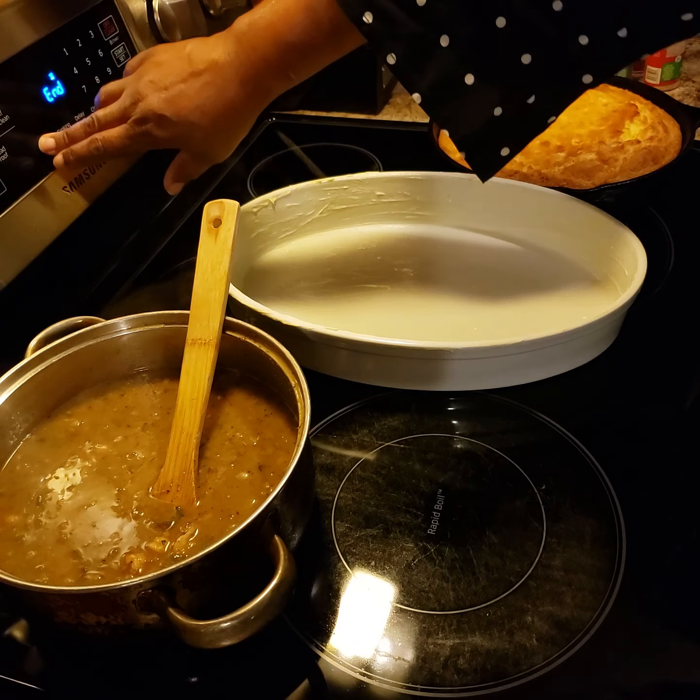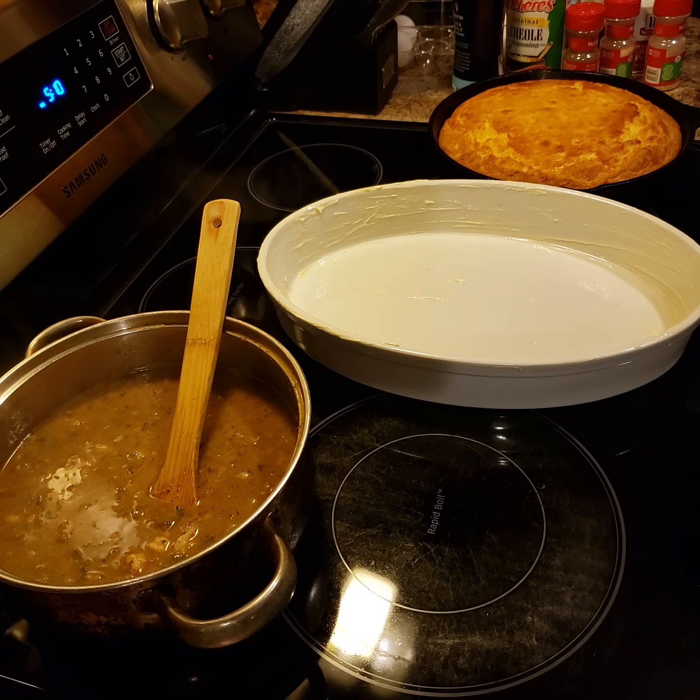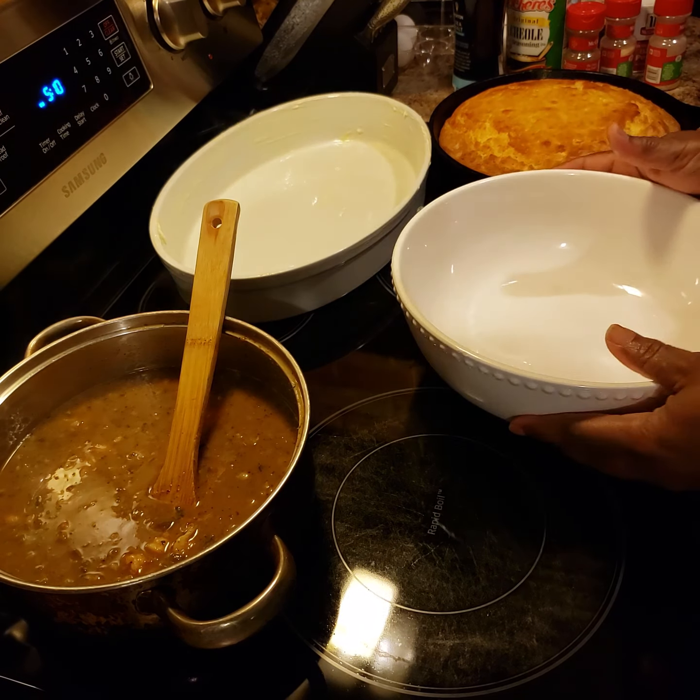So I have my buttered dish here that I'm going to use. Sometimes I mix it up in a different bowl — today I wasn't going to because I'm not in the mood to do all of the cleaning, but I think I will go ahead and mix it before I dump it in my dish just to make sure that it's mixed really well.